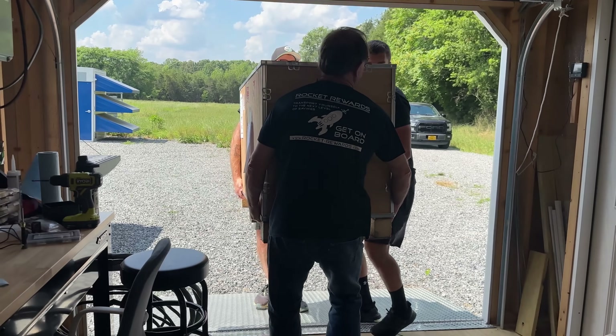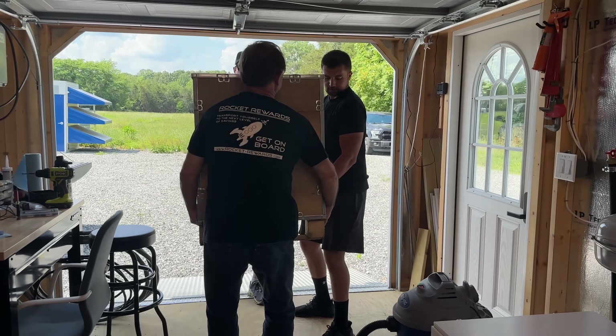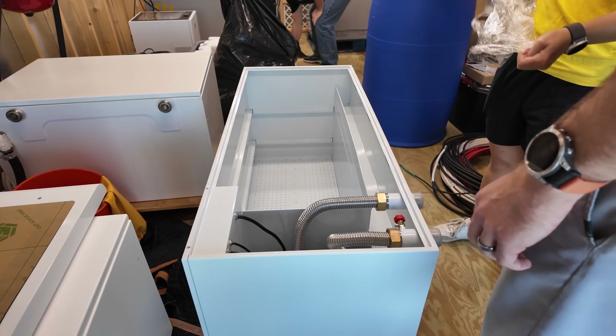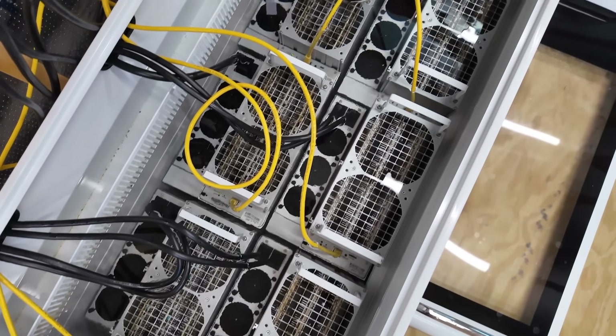I forgot to take Brains off of the S19 XP — that's not going to be a good look for sending it to Bitmain HQ. I'm going to pop it on some power and take that off. I also want to see if it happens to work when we switch it back to fans — I do not believe it will, but it's part of the troubleshooting process. Immersion mining is honestly incredible, until a couple things go wrong and then it's kind of a hassle. It can definitely get involved.